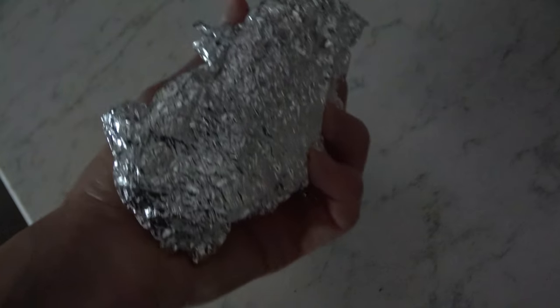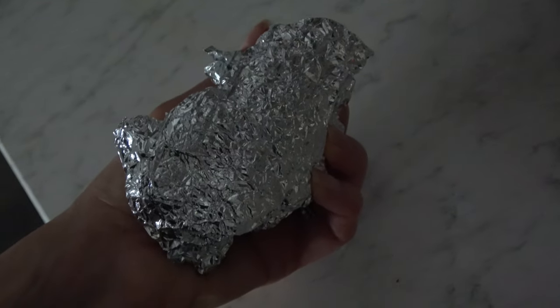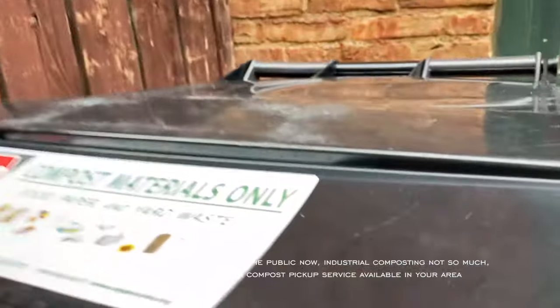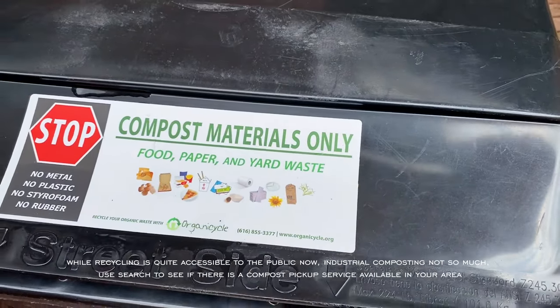I clean foil, let it dry, and collect it until I have enough to make a bowl, then throw it in the recycling bin. I use a composting service for food waste and other compostable items like diapers, dental floss, occasional PLA containers, and anything else that can be industrially composted.